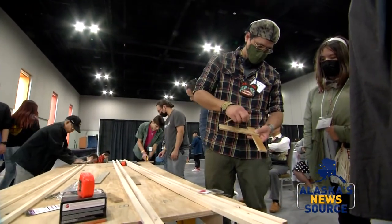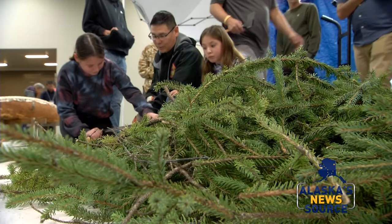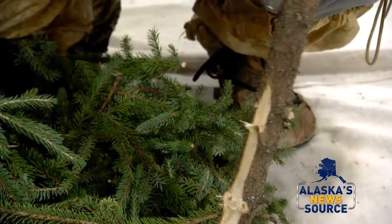We're observing and then making. So it's a pretty intergenerational and traditional way of thinking: what are the materials, what do they want to be, how are we going to make these dimensions based on our bodies, who's here, and the space and time that we have together.